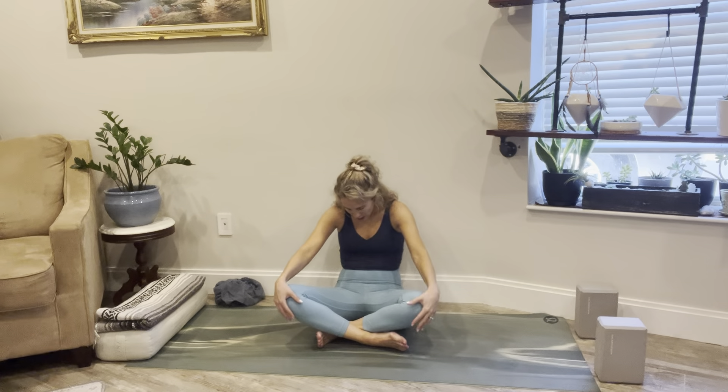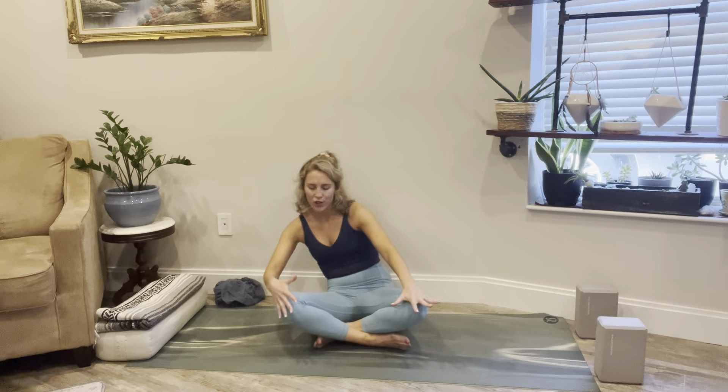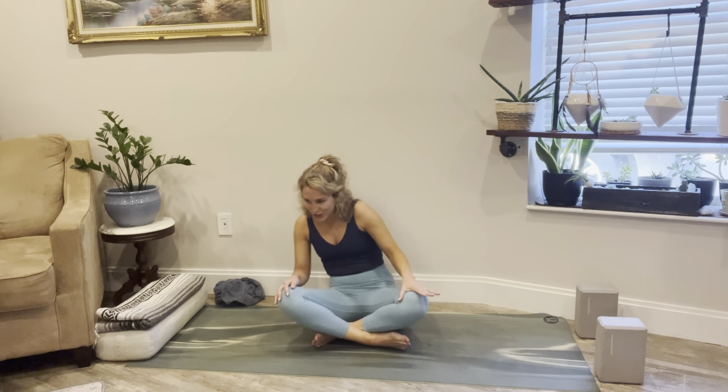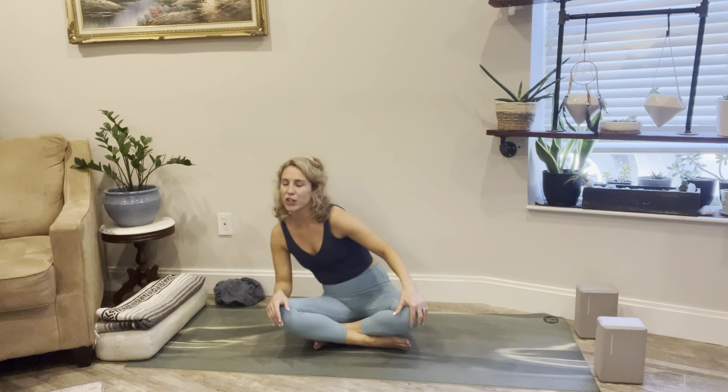When you're ready, start to create some circular movement — coming forward, back, and around, nice and slow. Soften your face as you do this. Find somewhere that feels good. Notice when you come forward it feels good to lift through the chest, maybe get the head circling involved. Then reverse the circle going the opposite way. Just feel your body moving, encouraging that energy to shift and move and flow.